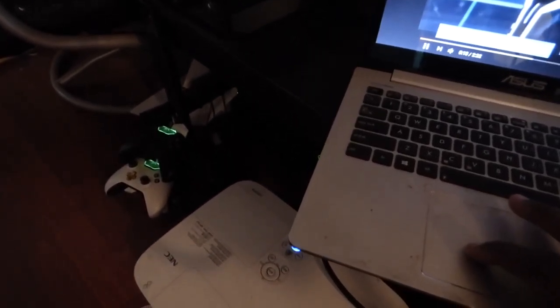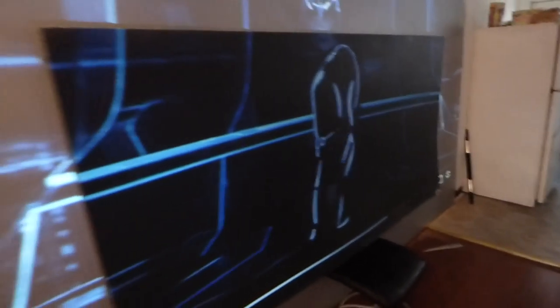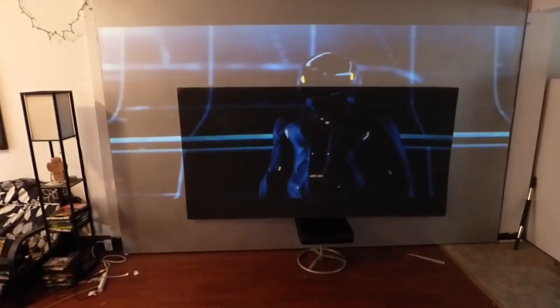Whoops, sorry guys — I forgot to pull this out. Let's go back again. Wow, I am definitely going to be repainting my screen soon. Look at that jet black screen.